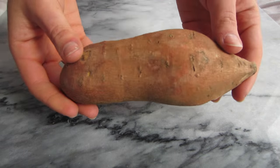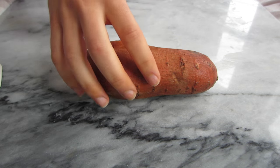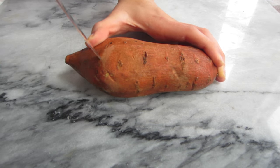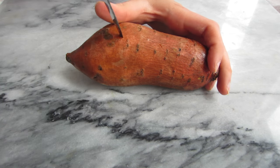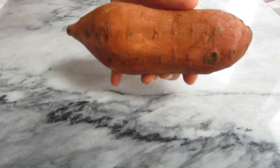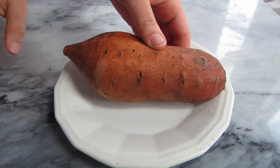First you're going to need a small to medium sized sweet potato. Wash your potato and then carefully with a sharp knife poke holes on the exterior surface of it. This allows more ventilation to get in and for the potato to cook more thoroughly. Then just put it on a microwave-safe plate.